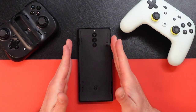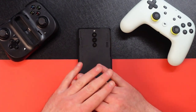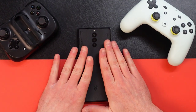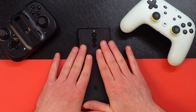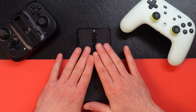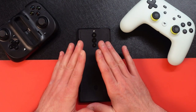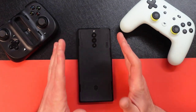Is this a camera-centric phone? Absolutely not. If you're buying this for the cameras, look elsewhere. This is the 12-gig version with 256 gigs of storage. It is UFS 4.1 and LPDDR5X, so it's super quick — all this stuff makes this thing a gaming beast.